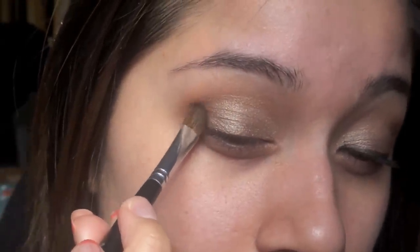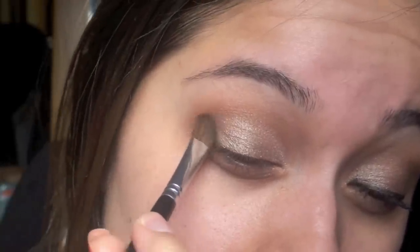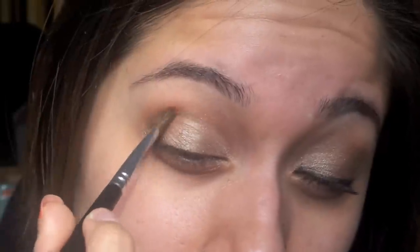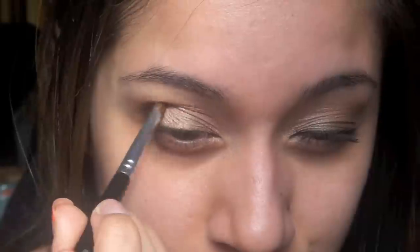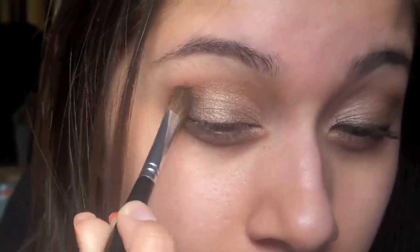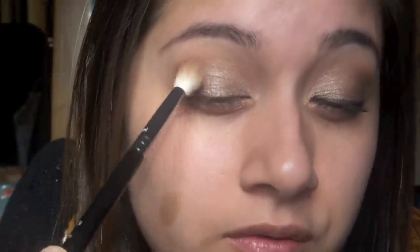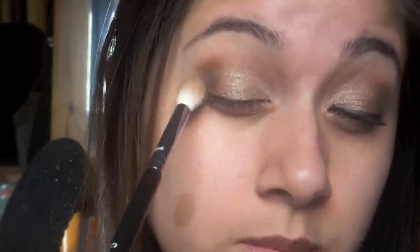I'm just going to push it down like this, make sure it's touching my lash line, and bring it up. And then go in a sort of diagonal line up to my crease — you can see that V kind of shape I created. And again, right up in a diagonal, and I'm just going to blend that out softly using circular motions and back and forth.